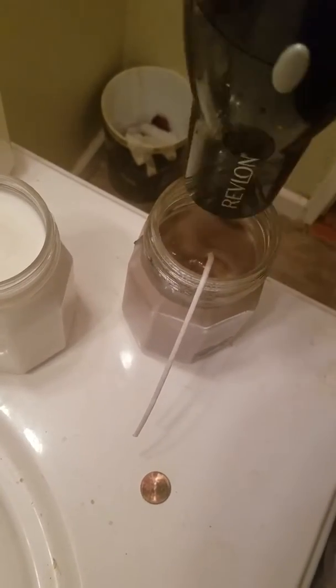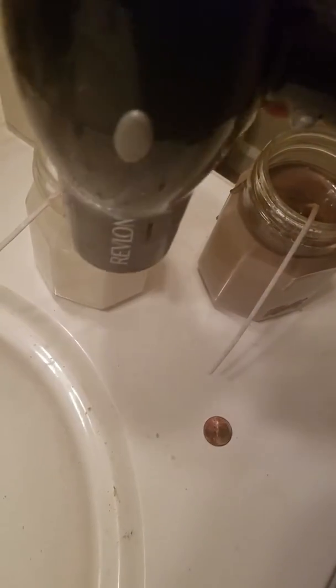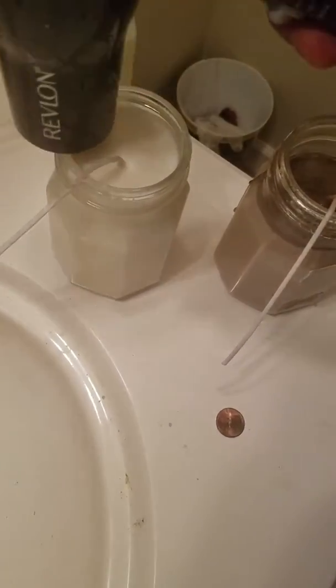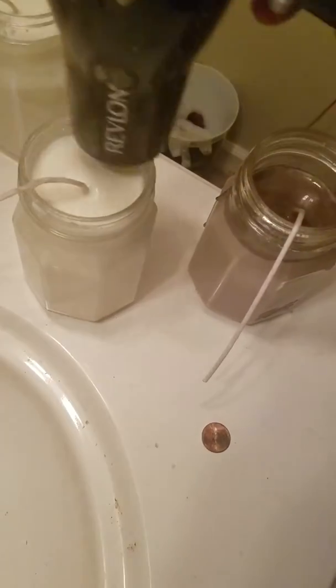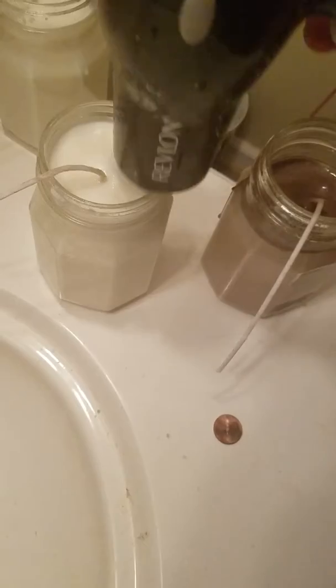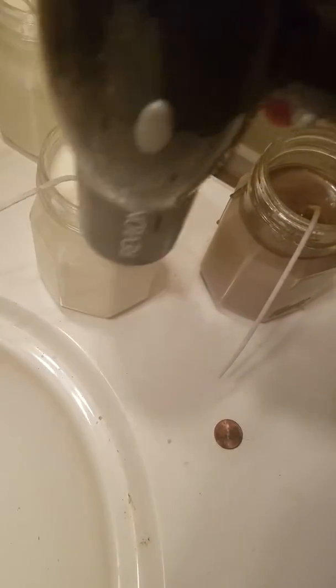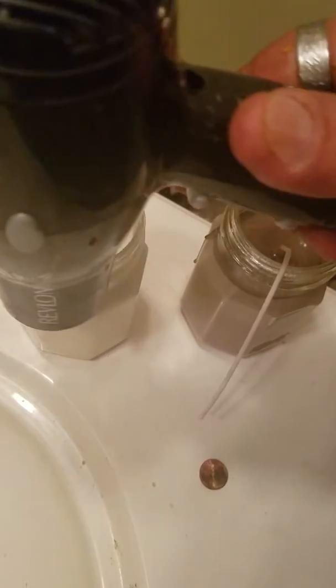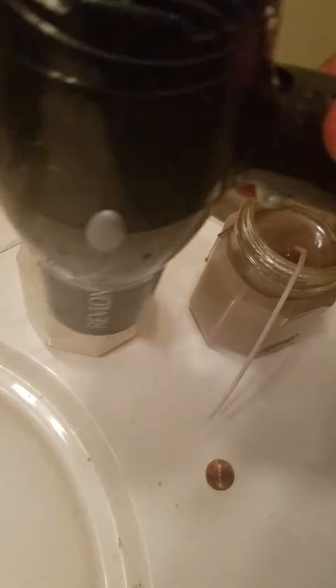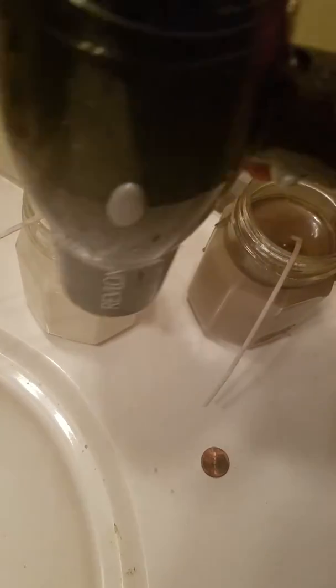I've just figured I'd show a quick video of how I fix misfit candles. The wax heats up so it's warm. This is a little misfit.